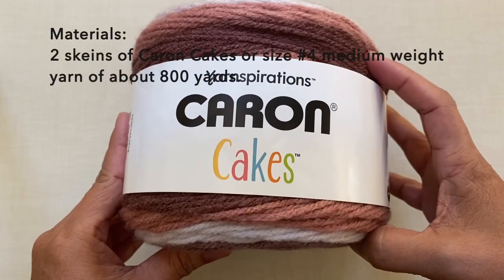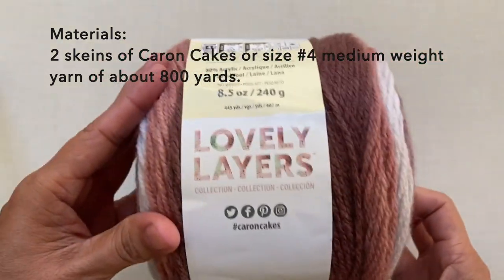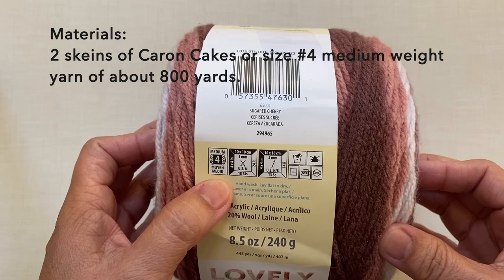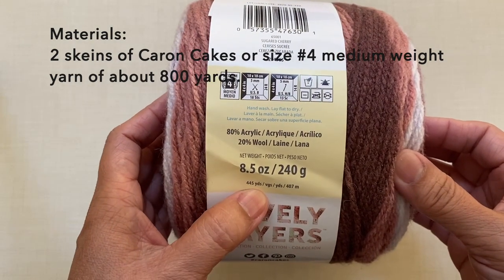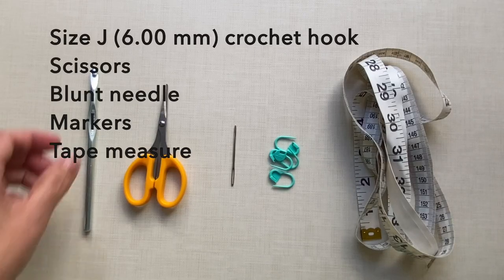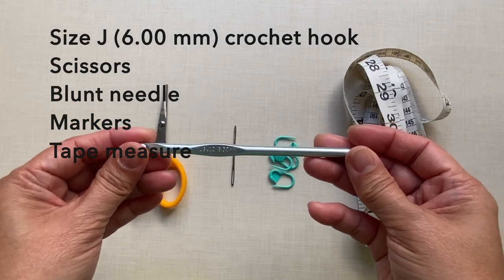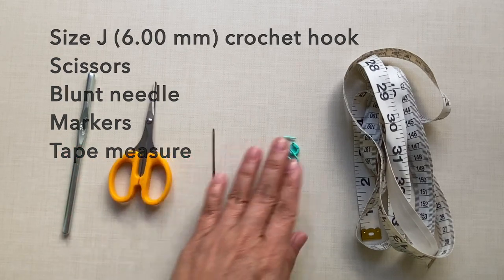For the materials I used two skeins of Caron Cakes yarn — this is size 4 medium weight yarn. You can use any size 4 medium weight yarn of about 800 yards; one skein is about 445 yards. This is in the Sugar Cherry color. I used a size J, 6 millimeter crochet hook. I also needed a pair of scissors, blunt needle, markers, and tape measure.